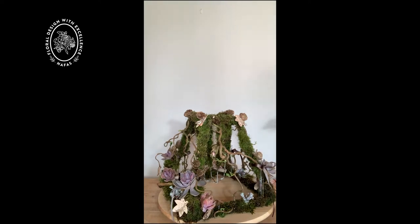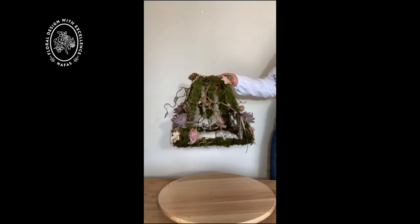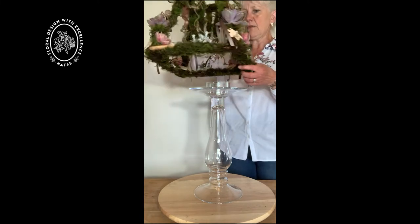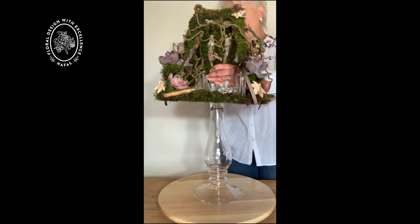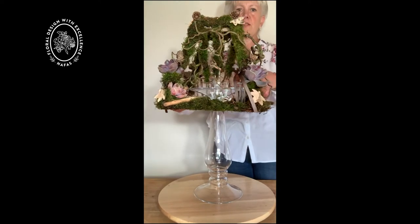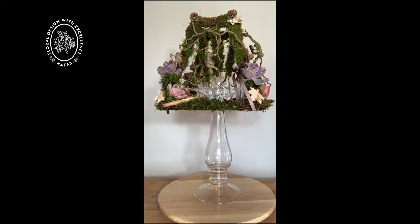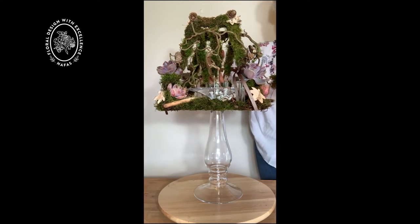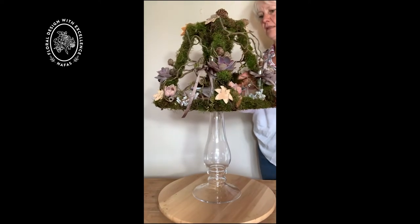I thought it would be rather fun if we turned this design into a living lampshade. So I've got a glass candlestick here and it's got a little space up in the top where I can add the centre of the lampshade down into to hold it securely. Just need to make sure that that's level and then I'm going to add some moss up into the top of there just to hide my mechanics where the framework touches the glass candlestick.